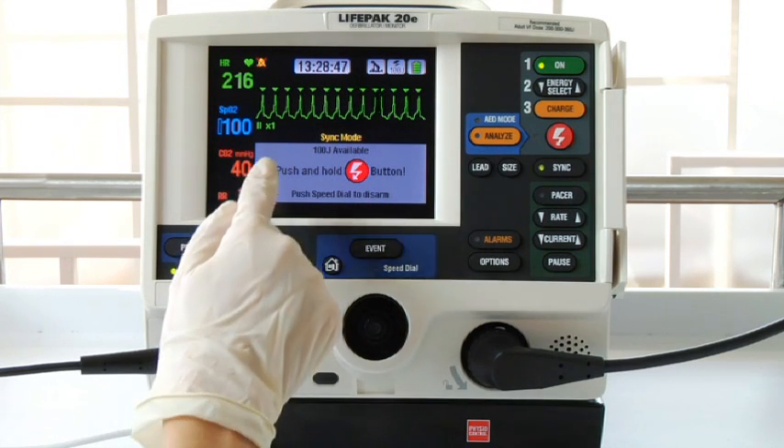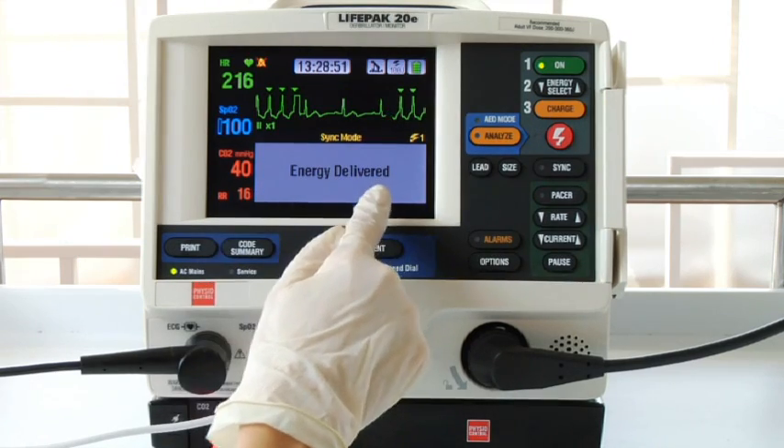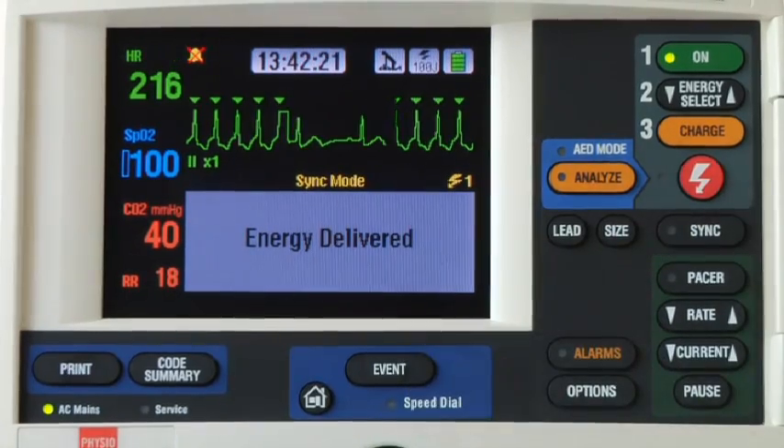Now press and hold the shock button until it shocks the patient. That slight delay before the shock was delivered was because the defibrillator discharged on the next sensed QRS. Wait until you see the screen message 'energy delivered' before you release the shock button.